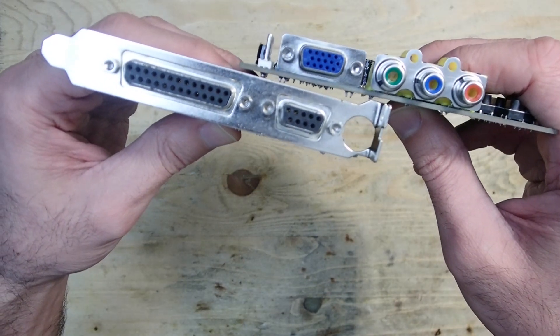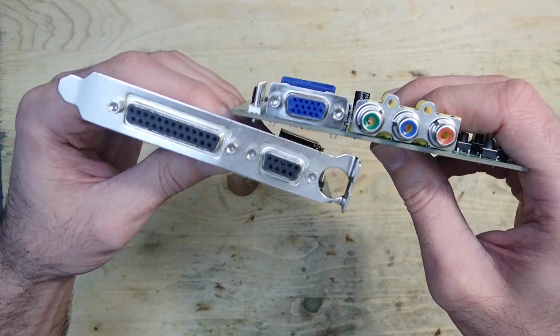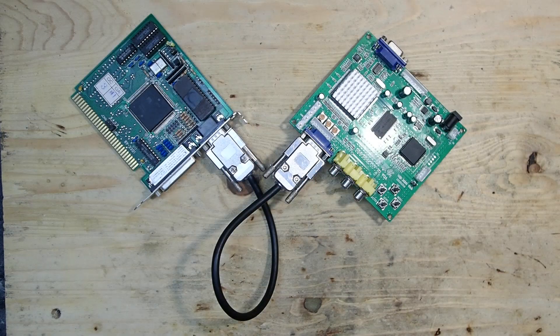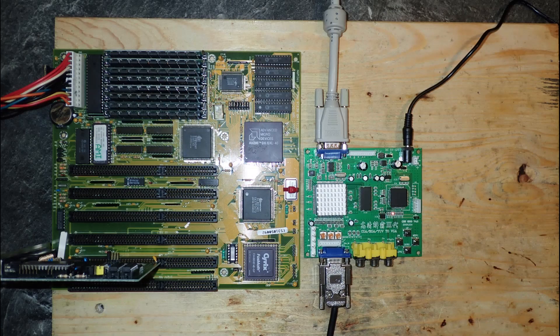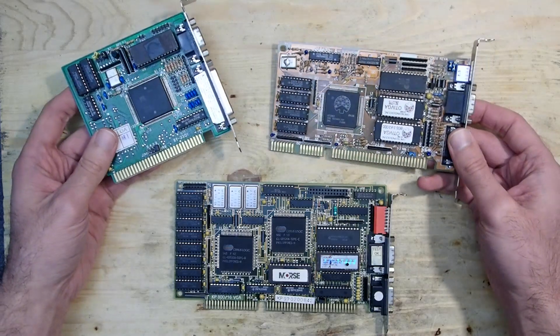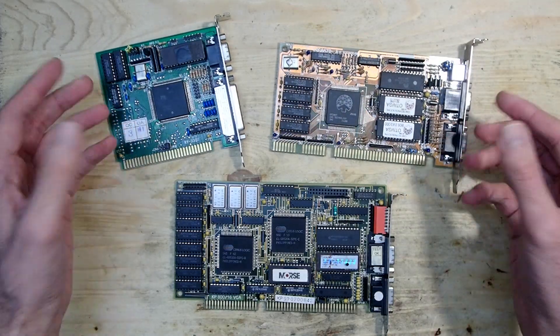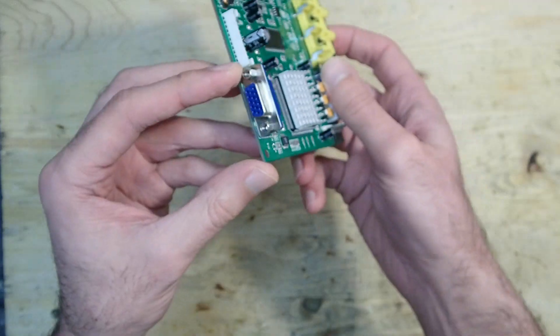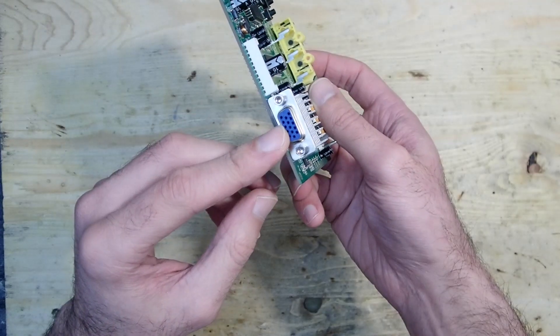The board has a 15-pin D-Sub video input, but an EGA and CGA output is usually 9-pin. I found a DB9 to D-Sub video adapter, connected everything, and nothing worked. I tried different cards and different settings but nothing helped, so as naive as I am I thought: GBS-8200 has a VGA input, so why not just connect a normal VGA output and see if it works. It didn't work either.